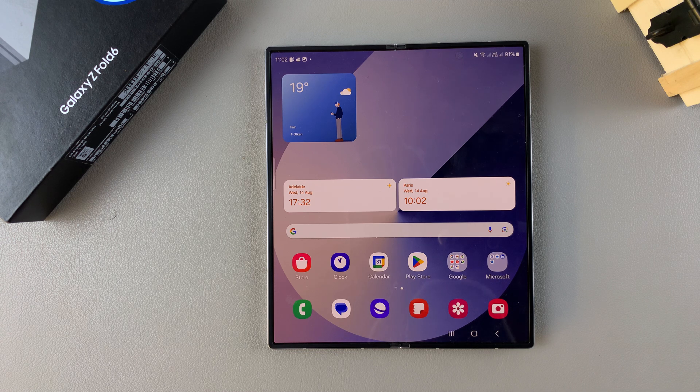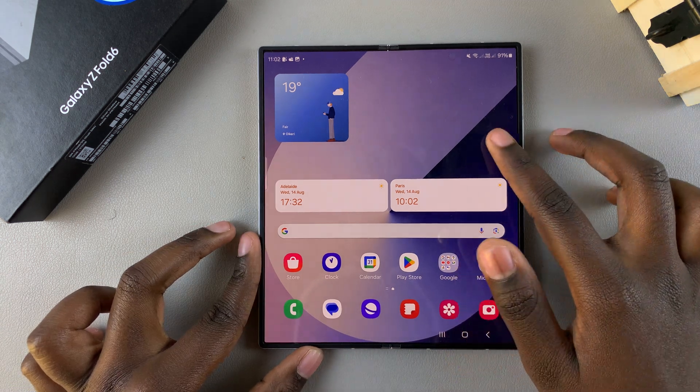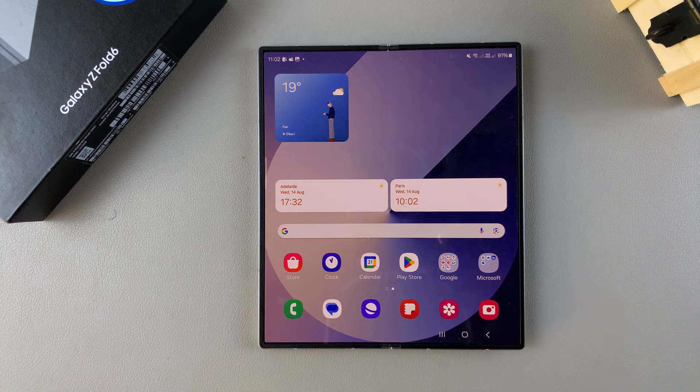Welcome back. In today's video, I'll be guiding you through the process of how to enable wireless power sharing on your Samsung Galaxy Z Fold 6.